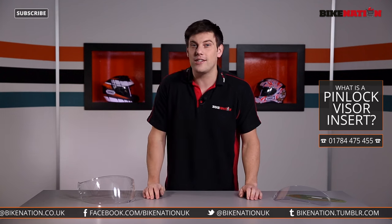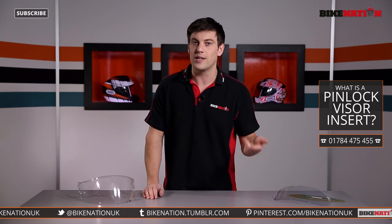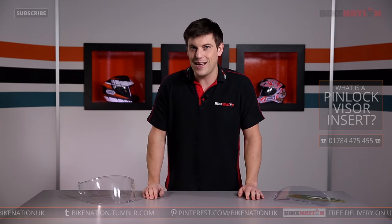If you've got any questions, get in touch with Bike Nation. Have a look at the Bike Nation channel — we're all over social media: Facebook, Twitter and more. Until next time, do take care.